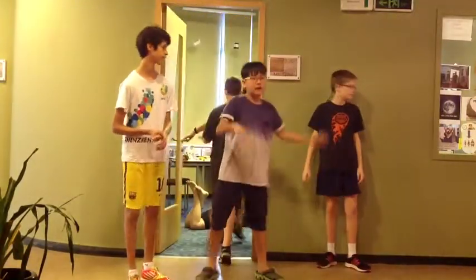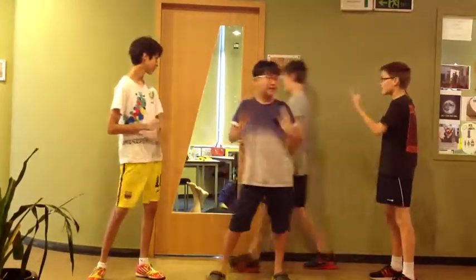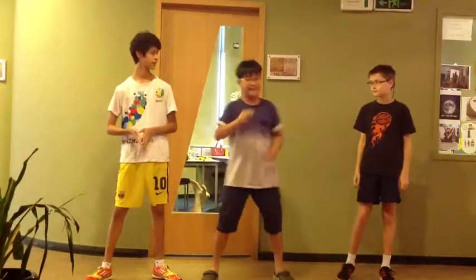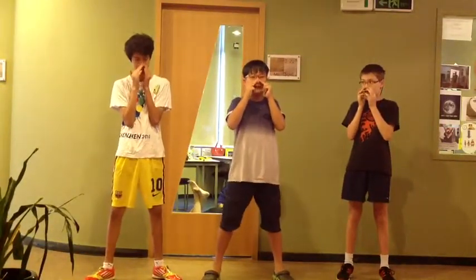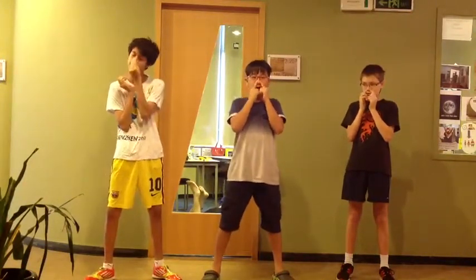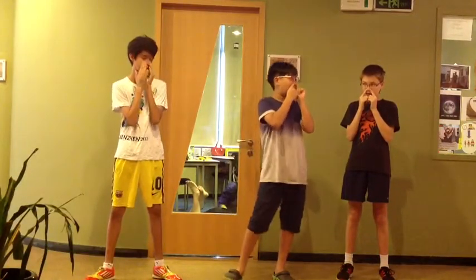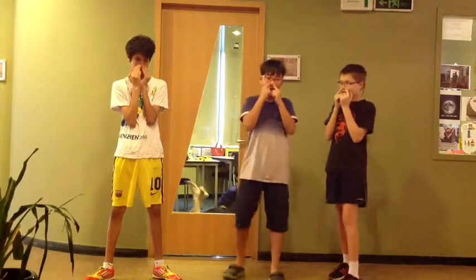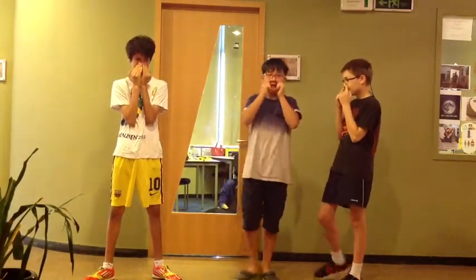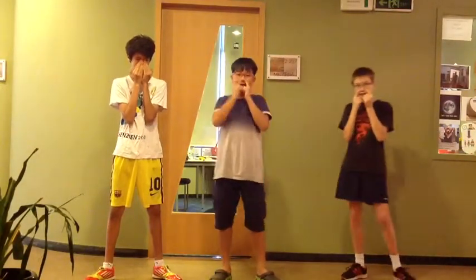Now let's get started. Our special guest Nathan is here. Let's start massaging our nose — in three, two, one. We have to do it very delicately. [Counts 1 through 20 for the nose massage cartilage joint exercise.]